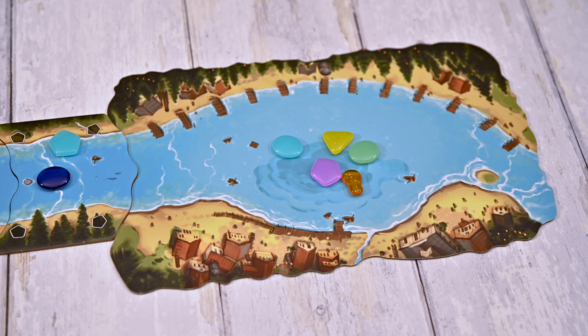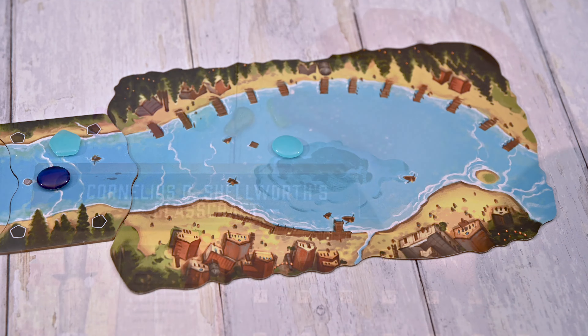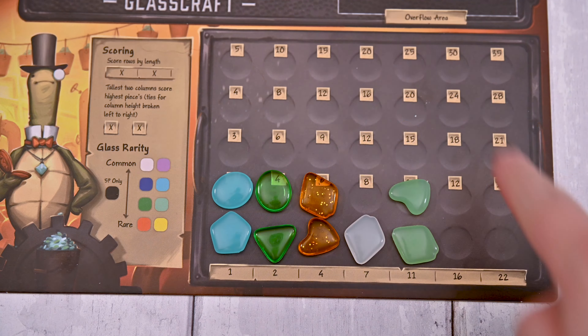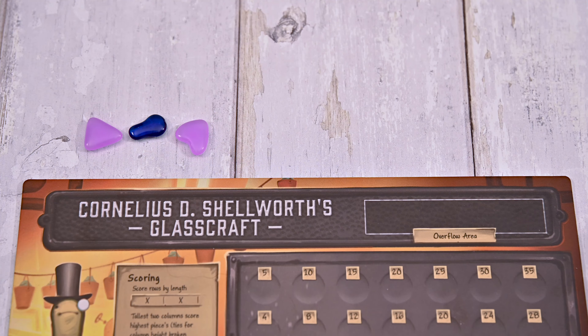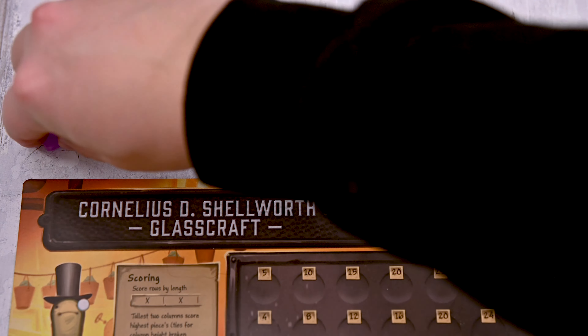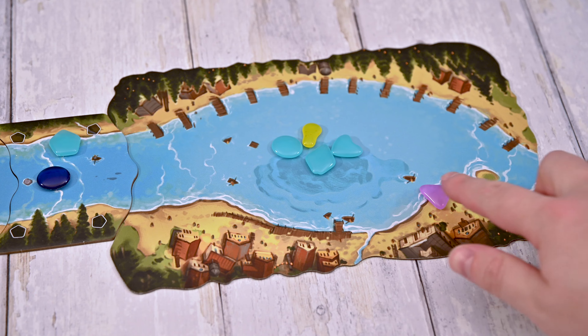The other action you can take is the draw action. You can draw four new glass pieces from the lake tile to your hand. Important reminder: all the glass pieces from the river go onto your glassworks board, while the glass pieces from the lake go into your hand. Your hand limit is five pieces — if you ever draw more, the excess will go into the overflow area. After the lake pieces are taken, they're immediately refilled back up to five.